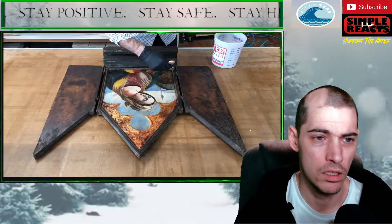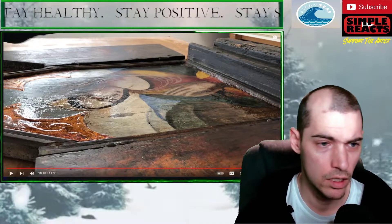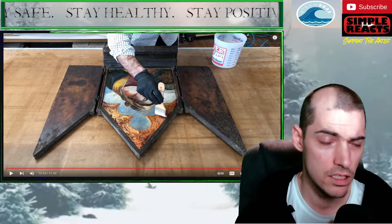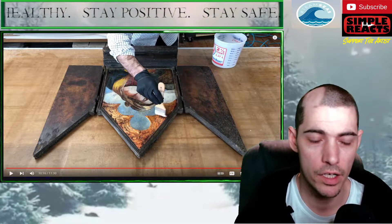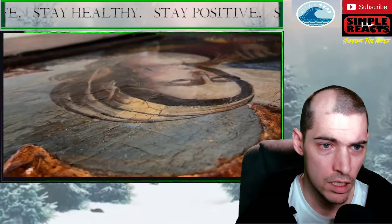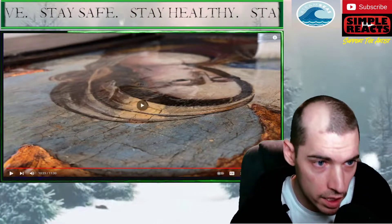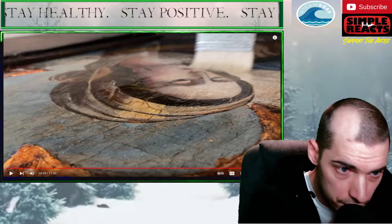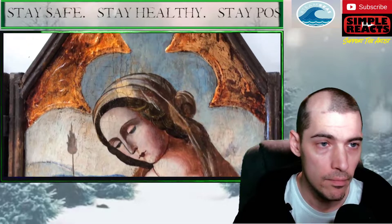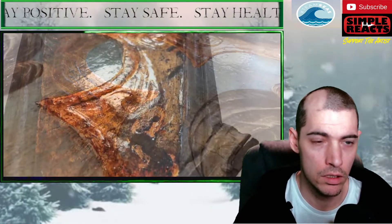Wow. The last step, with the retouching all complete, is to apply a new ultraviolet stable, fully reversible varnish. In this case I'm using a Regalrez varnish with a Tinuvin 292 stabilizer — a fully reversible, ultraviolet stable conservator's varnish. I don't know what that means, I'm gonna have to look that up. You can see little droplets forming on the top — is that just where it hasn't settled? I don't want to spray it and cover the entire piece. So as you can see, the piece is fully conserved. The damage has been addressed. That's incredible. While still preserving some of the artifact qualities of the piece.